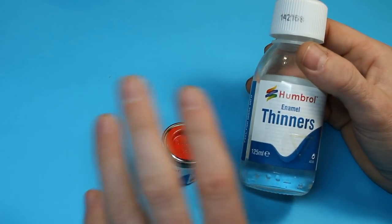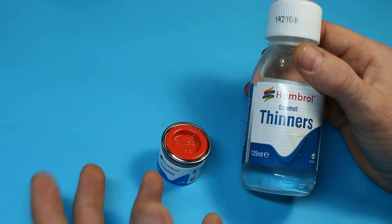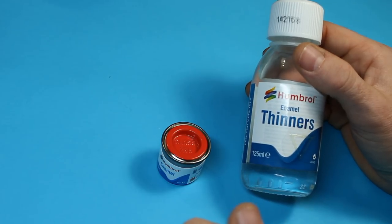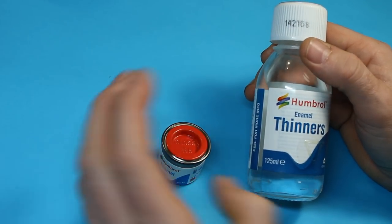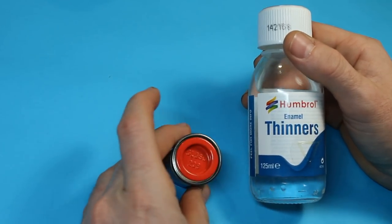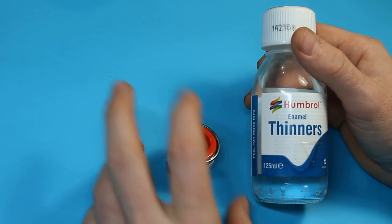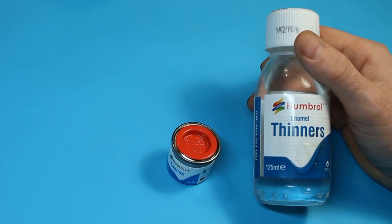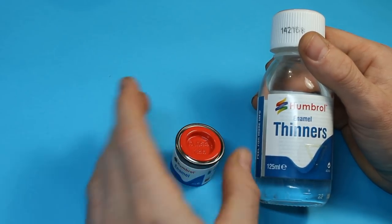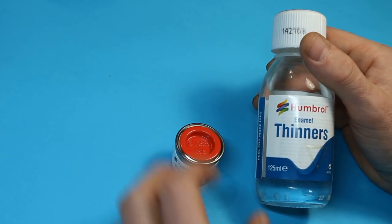I'm not going to get into the science behind it — if you want to know that, there's plenty of information out there. This is more just from a practical point of view for airbrushing. Now, enamel can be a bit of an issue simply because some of the weathering sequences and washes that are used can be enamel-based. You start getting into problems where some of the stuff can eat into enamel.